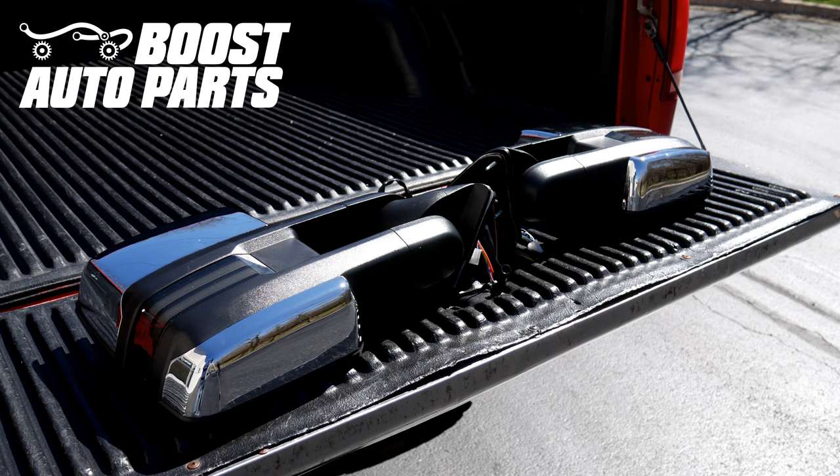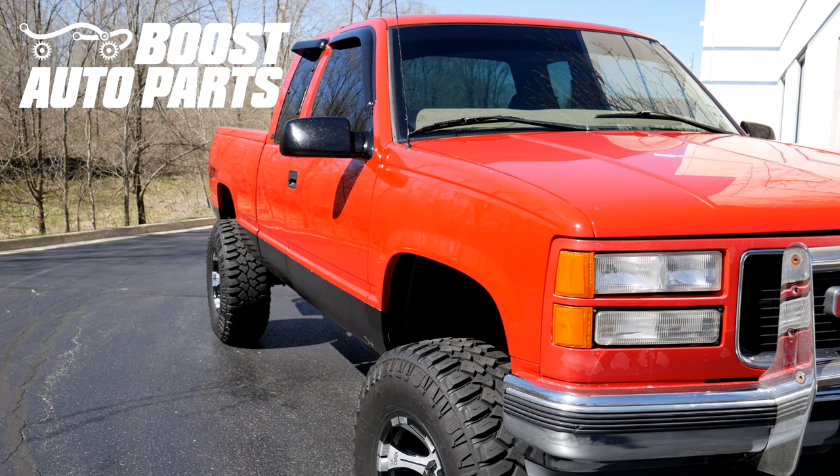Today we're going to be showing you how to install Boost Auto Parts GM tow mirrors under this 88-98 OBS truck. This video specifically is for 95-98 trucks. Boost Auto Parts offers a wide range of tow mirrors, parts, and accessories offered on our website at BoostAutoparts.com.